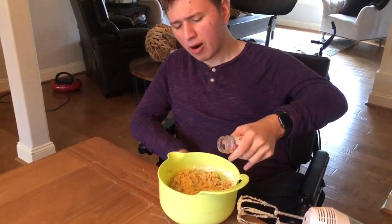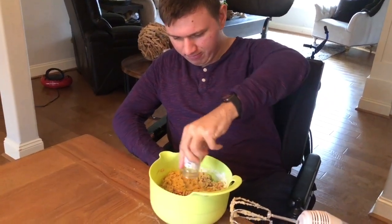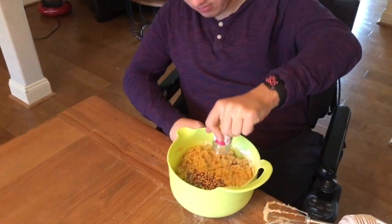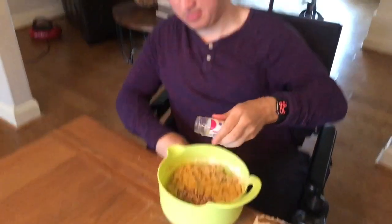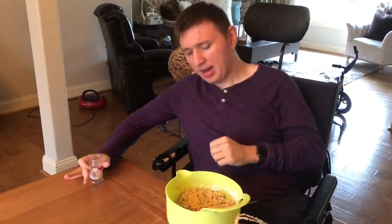Now we dump all the sprinkles we have into this cookie dough. It called for like half a cup, so we're a little light on the sprinkles, but that's okay — it should be fine still. Fold it in. Now here we're greasing the pans.